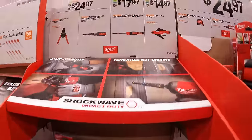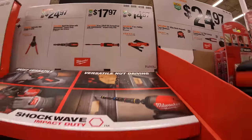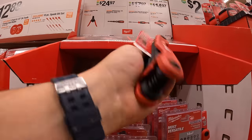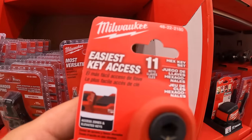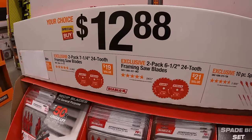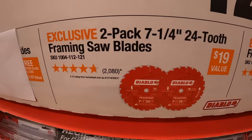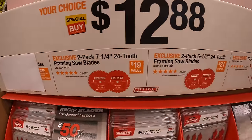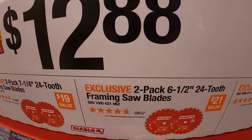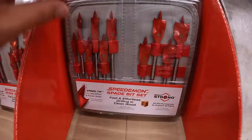$14.97 for the 11-piece folding hex key set. For $12.88 your choice: a two-pack of 7.25-inch 24-tooth framing saw blades, a two-pack of 6.5-inch 24-tooth framing saw blades, or a 10-piece spade bit set in a soft case.